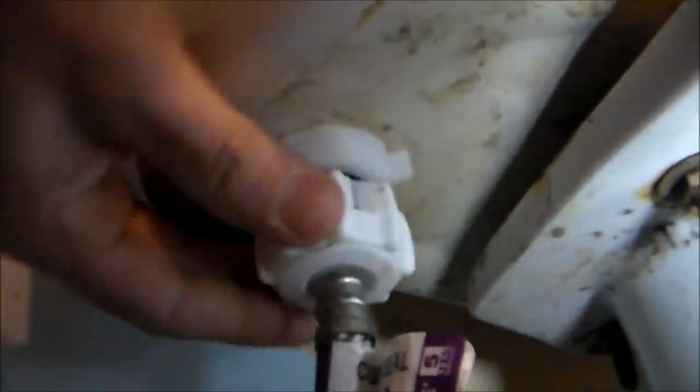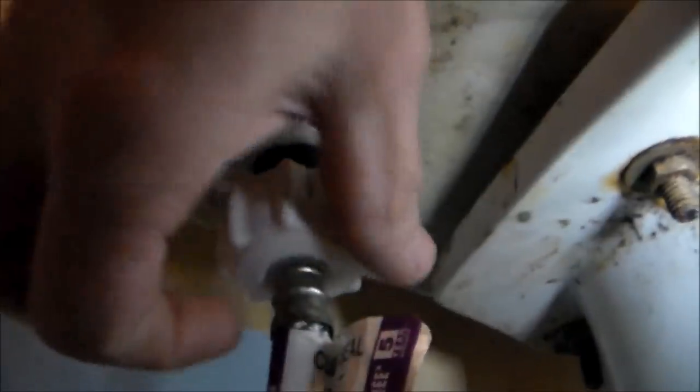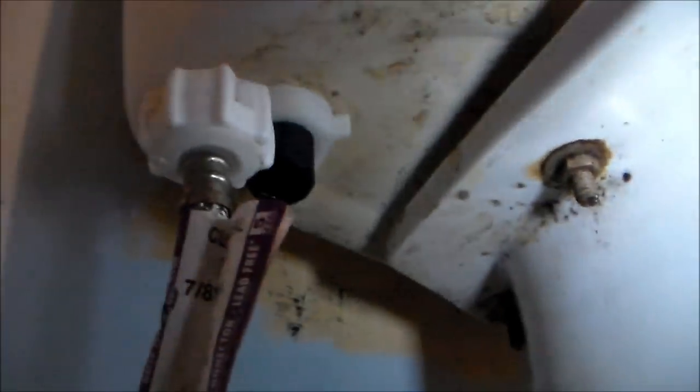Get all the water out of it. Then we need to get a towel put down here. Sorry about that — I accidentally shut the camera off. So down here we're going to take this and loosen it.